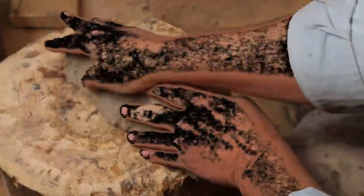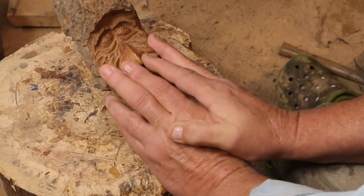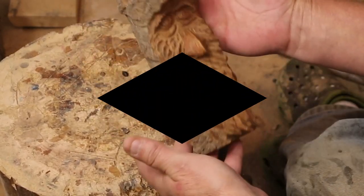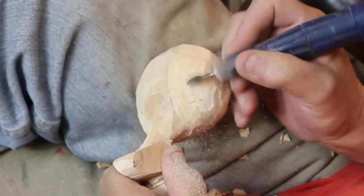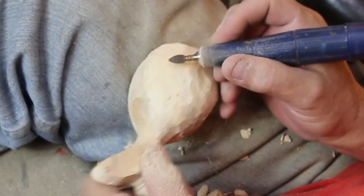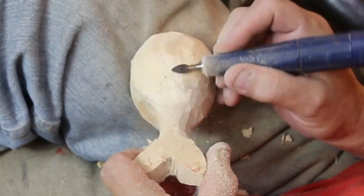I've got some carvings up on an Etsy page — you can find it in the description below: Ben Studio on the Lake, one word. If you're interested in purchasing one of the carvings, check it out. Back to the whale — I've switched to the power carver.